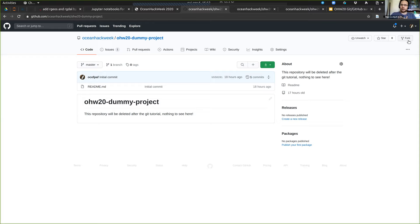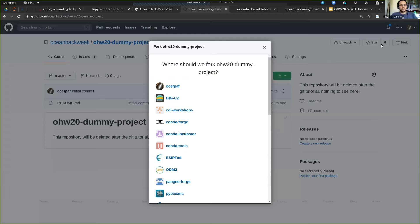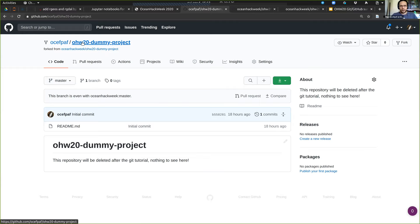I'm at the fork button here. So if you click on the fork button, I'm on the Ocean Hack Week organization, and I'm going to bring this to my personal account. It takes a while for GitHub to do the forking, because it's pretty much copying that repository into my account. And now I have my own version of that repository, and it says forked from here.